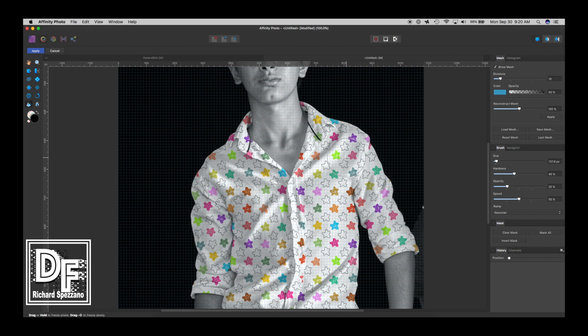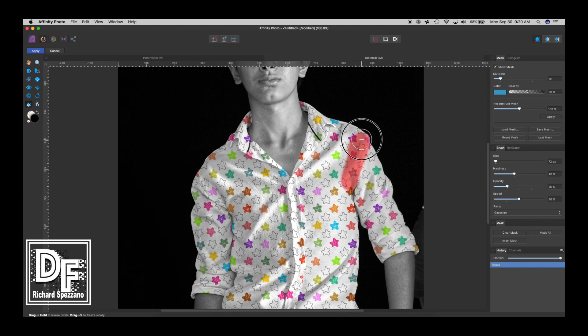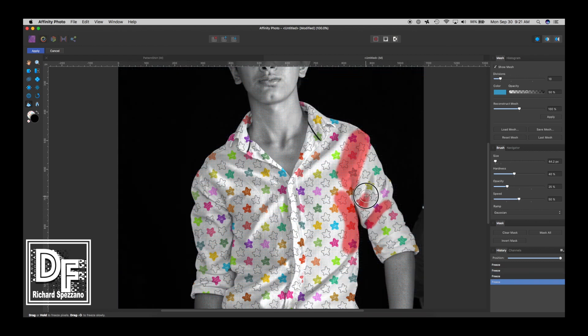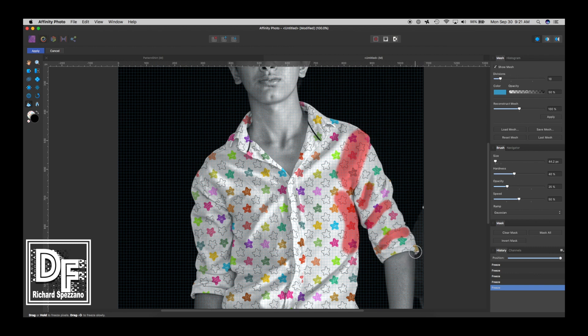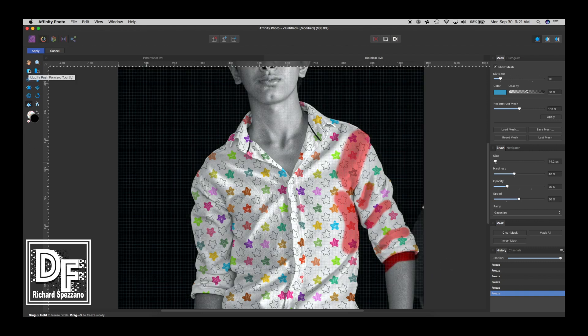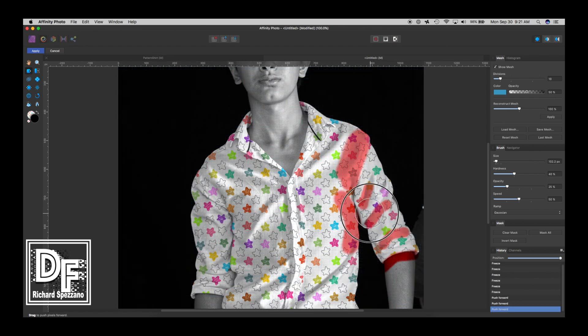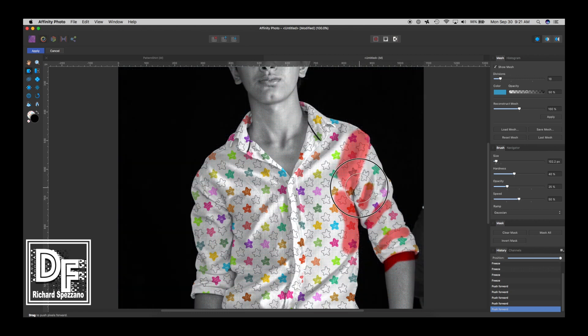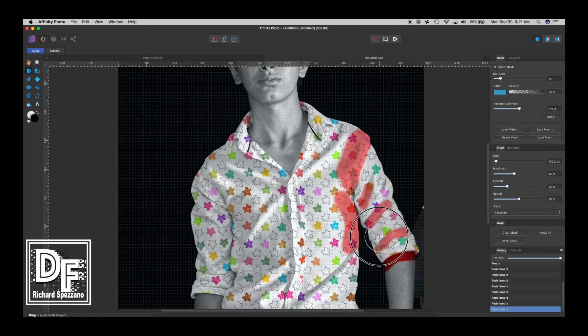What the freeze tool does is freeze certain areas so they won't liquefy. So I paint right here on the seam and on the creases — those spots will not move when I push this. Of course we want to paint right underneath the shoulder area too. Once that's done, we click the Liquefy Push Forward tool and I start pushing. I'll make the brush larger — these stars move around where the crease is, but it won't fold into the shoulder. A little like this, and a little like that — it makes it look much more realistic, like different areas are being moved around.